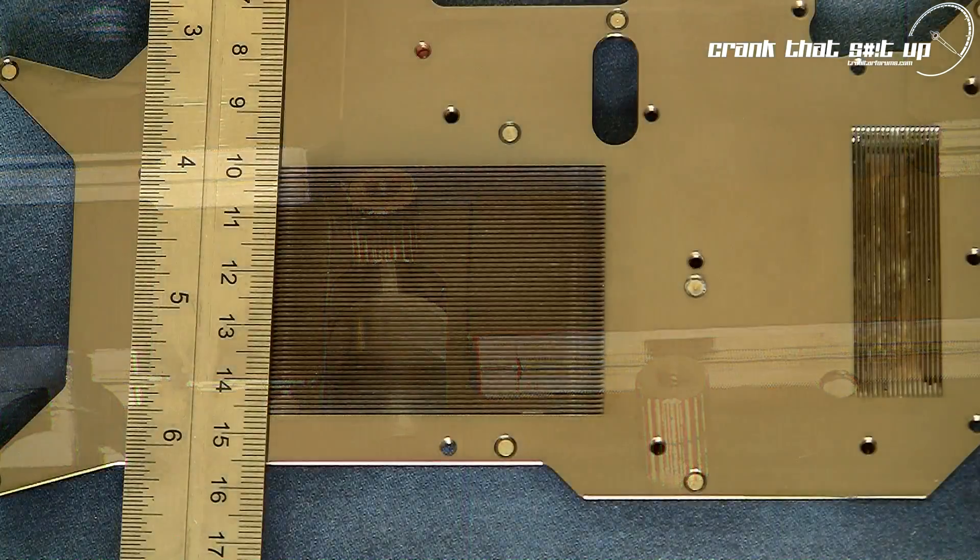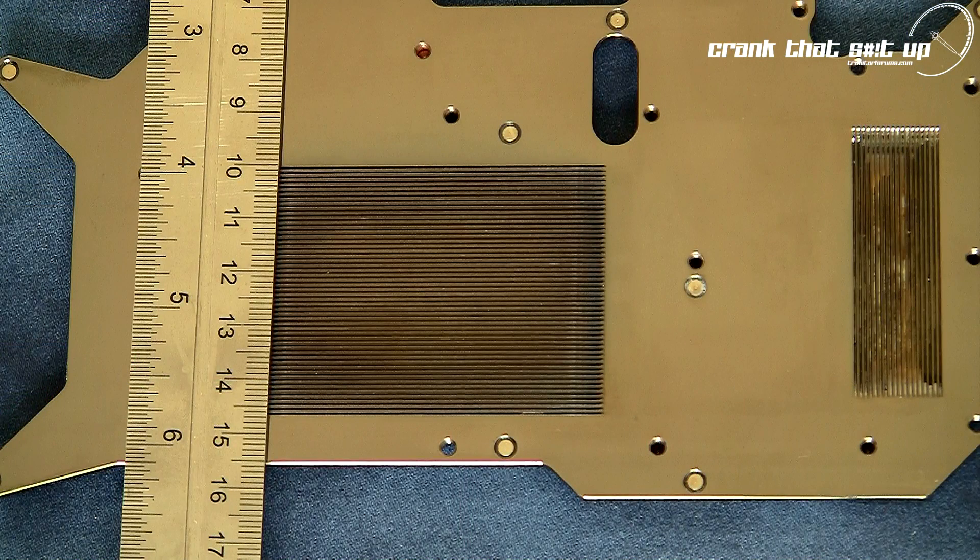In order to extract as much heat as possible from the GTX 480 graphics card, the VID NX480 utilizes a high performance 0.5mm microfin design. This design is utilized in two zones on the cold plate: the GPU cooling zone and the voltage regulator cooling zone.